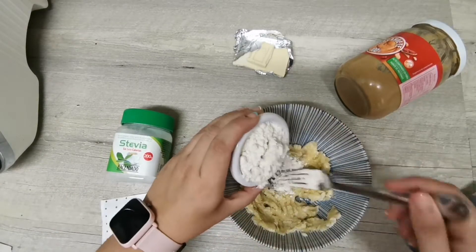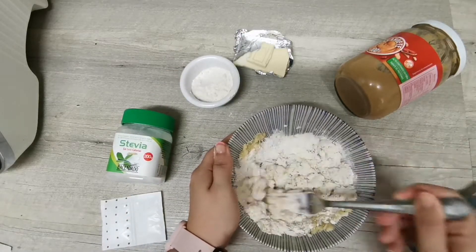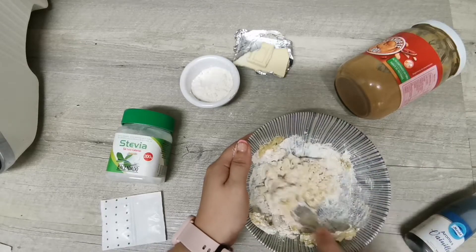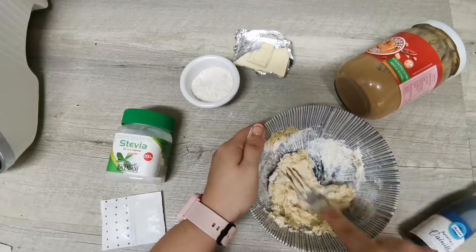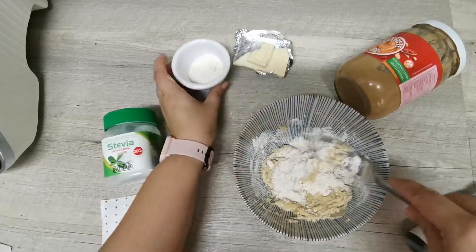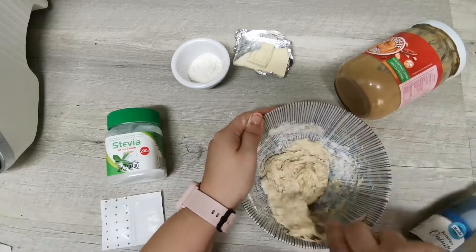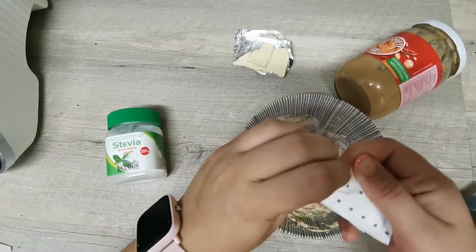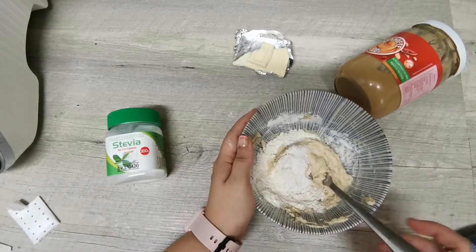Ahora vamos a añadir la harina y la vamos a ir mezclando bien con el plátano. Veis que al principio parece que nos hemos pasado de harina pero al final lo incorpora súper bien. Voy a aprovechar para incorporar también la levadura química o el gasificante, más o menos medio sobrecito, y seguimos mezclando.